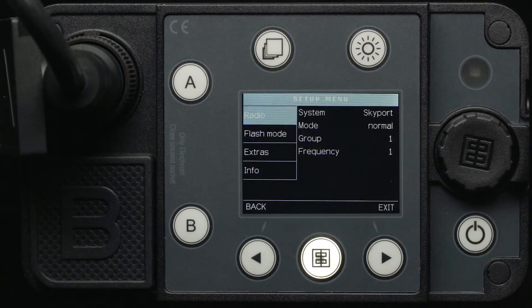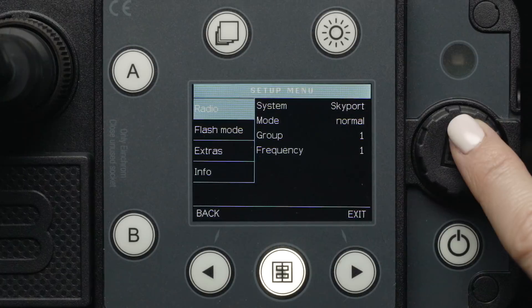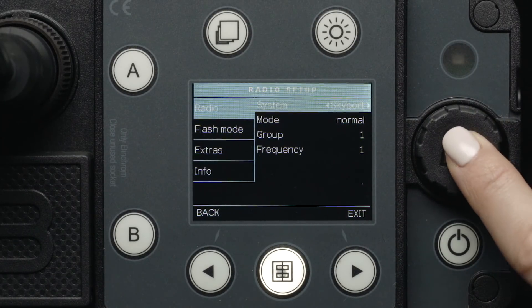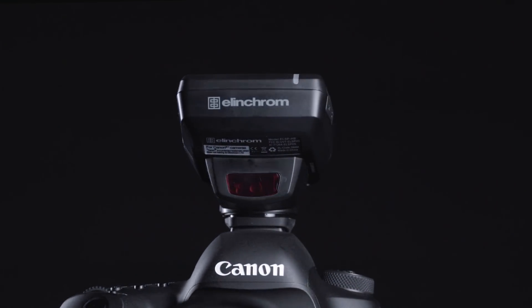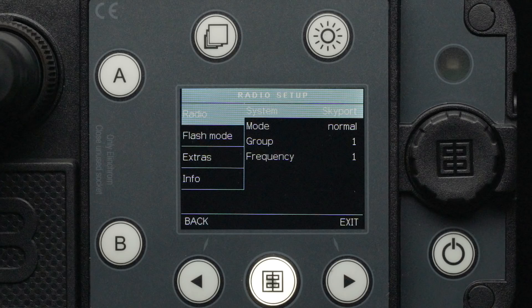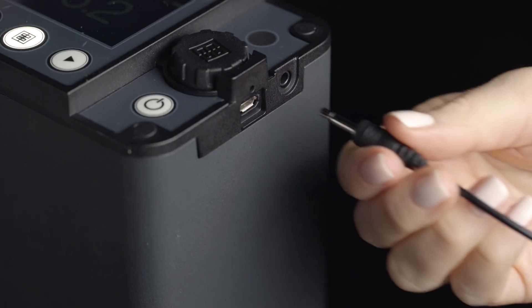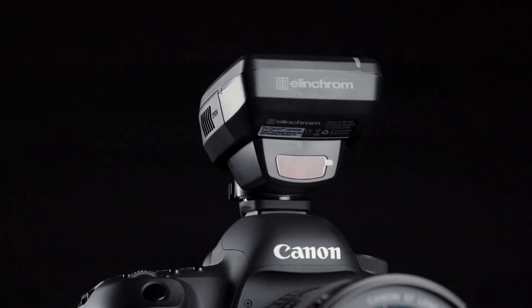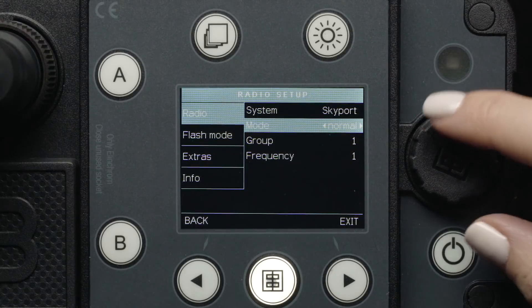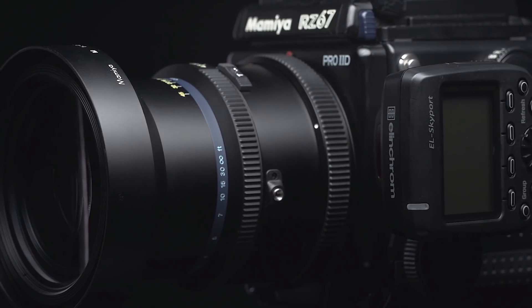From the main screen, we can press the menu button to get into the setup menu. The first menu you will see is the radio setup menu. Here you can select the system as either Skyport for Elinchrom or Odin II for Phottix, depending on what type of transmitter you have mounted to your camera. With Skyport selected, we can see the mode, group, and frequency options. Select off for when you want to use a third-party radio receiver with a PC sync cable. Use normal setting when shooting with mirrorless or DSLR cameras, or when using HSS. Speed mode is used for leaf shutter cameras. The combination of speed mode and leaf shutters allows for flash sync speeds that are much faster than 1/250th of a second.